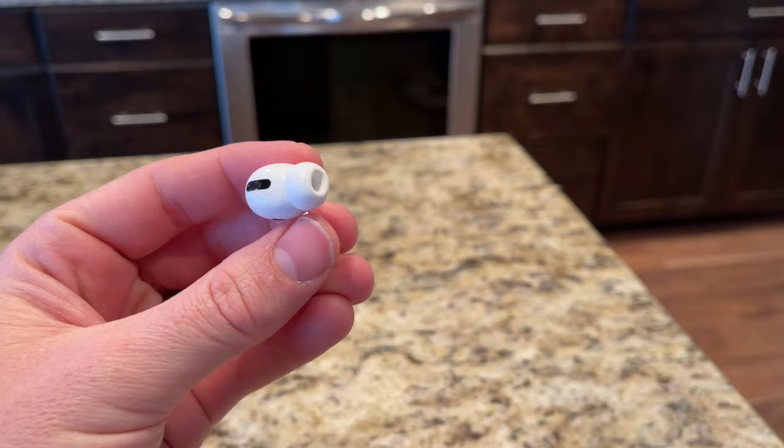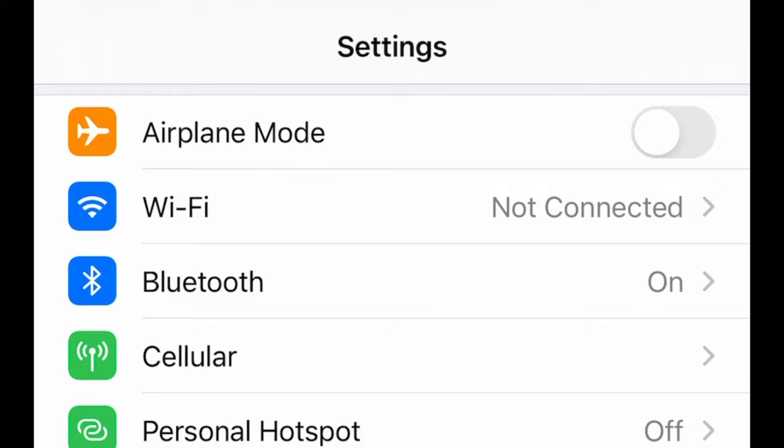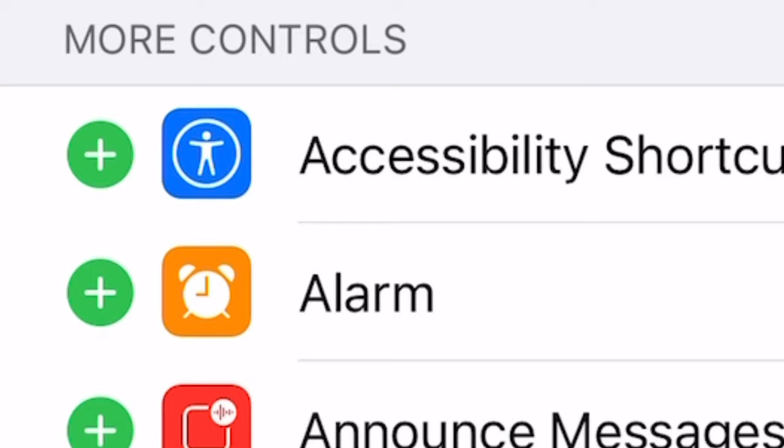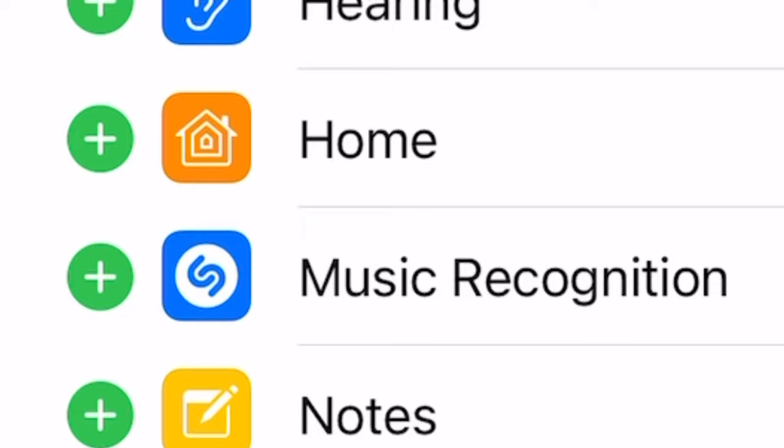But anyway, what you'll do is you'll click on your settings, and then we're going to add something to our control center. So you're going to scroll down until you find control center — there it is at the top. You'll click on that, and it'll show you everything that you currently have on your control center. And we're going to go down and select hearing. We're going to add that one to our list.